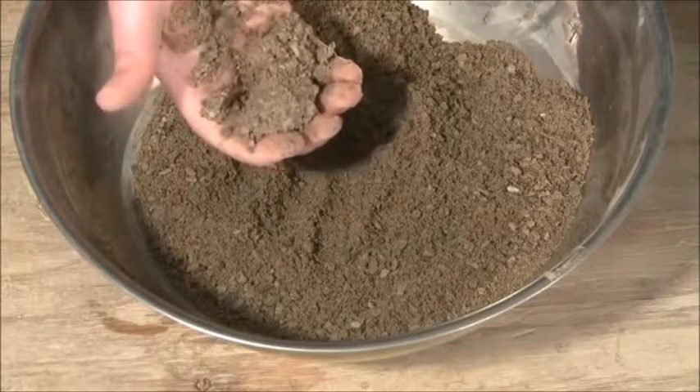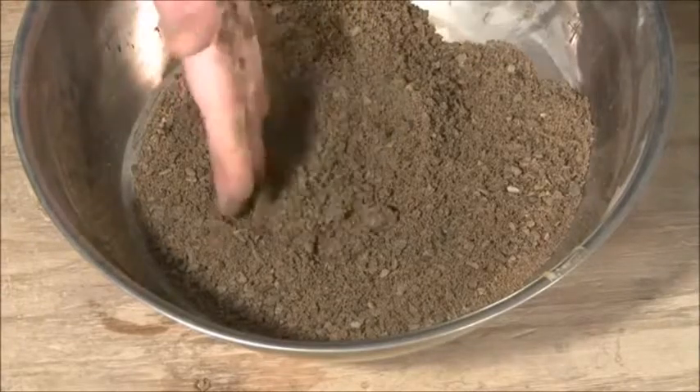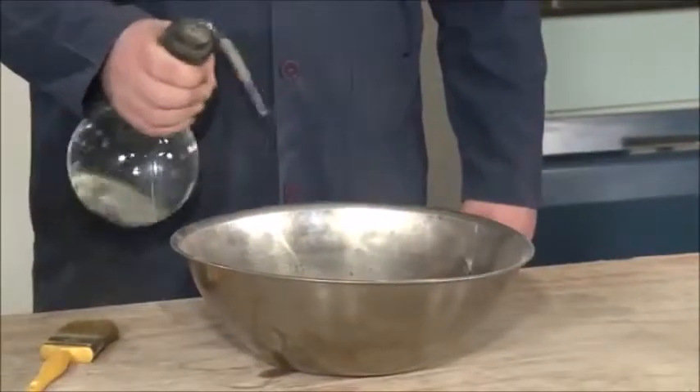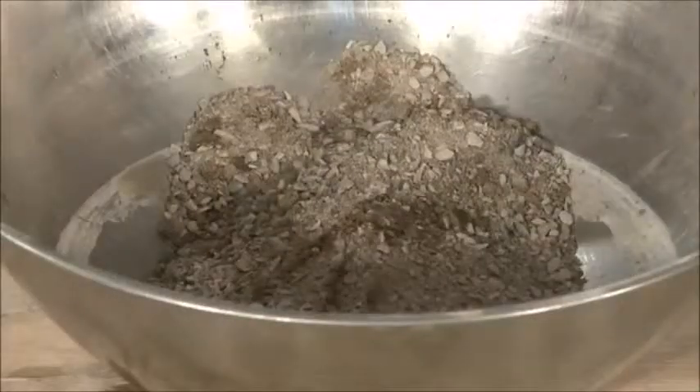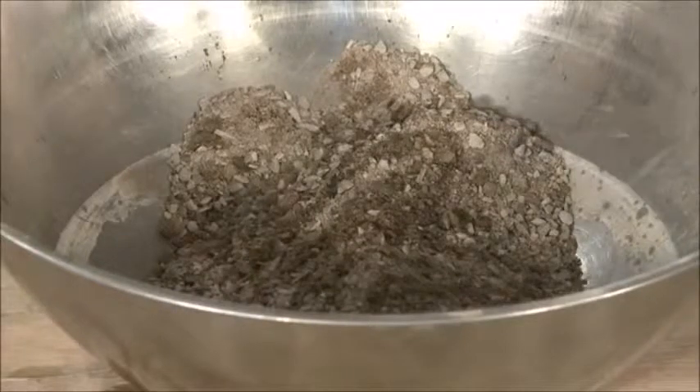If the cast crumbles, the material is too dry. Increase the moisture by adding a small amount of water, remixing, and retesting. Repeat this moistening procedure as necessary until a cast is formed.